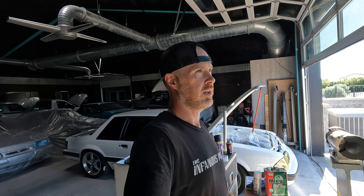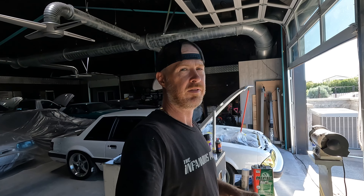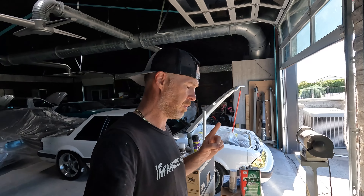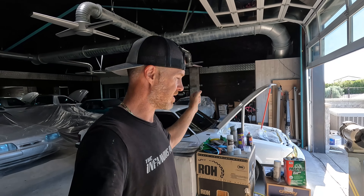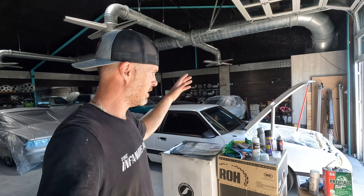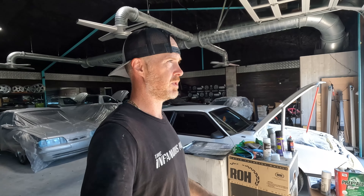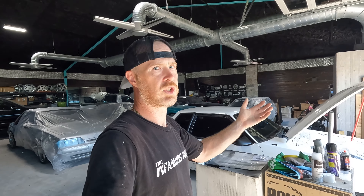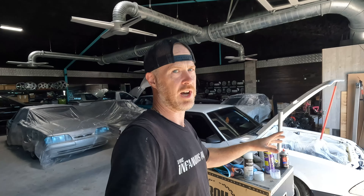I started peeling some of that plastic back on the front and I could just tell. In fact, I said it in the video — it looked like it was a shade off and it was a little bit more yellow. But once I started pulling that plastic back and I could see the tops of the fenders, it was like three shades off. It was like eggshell versus snow.